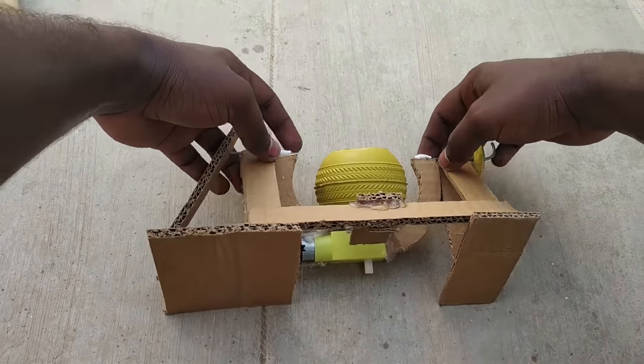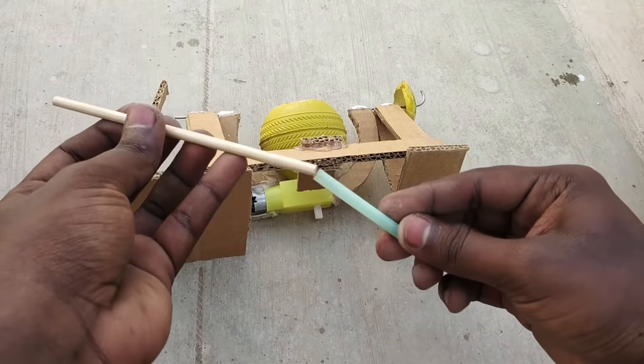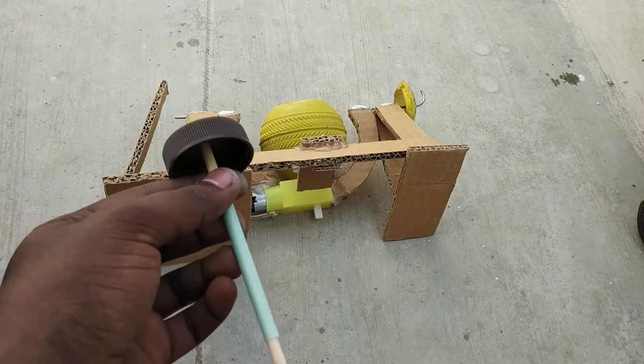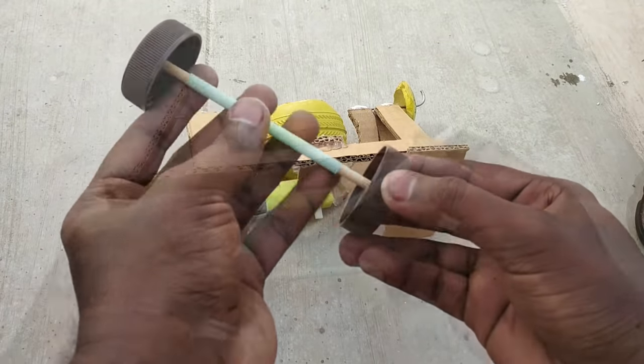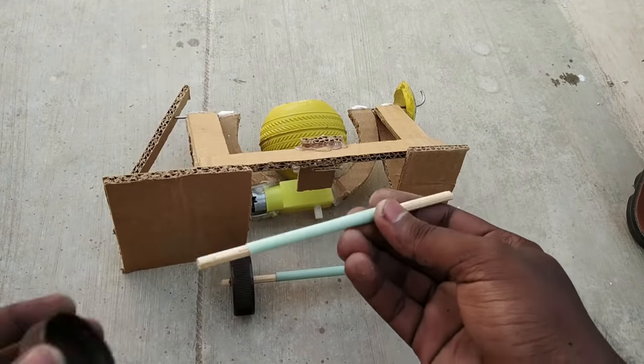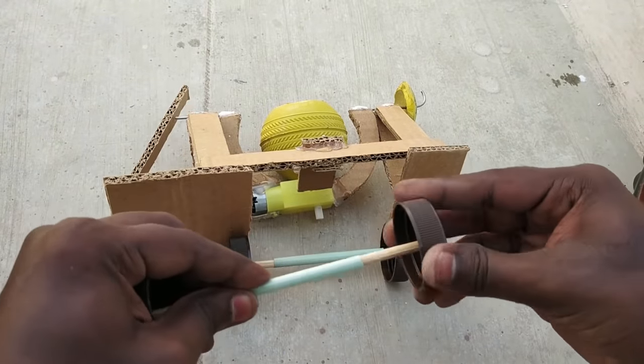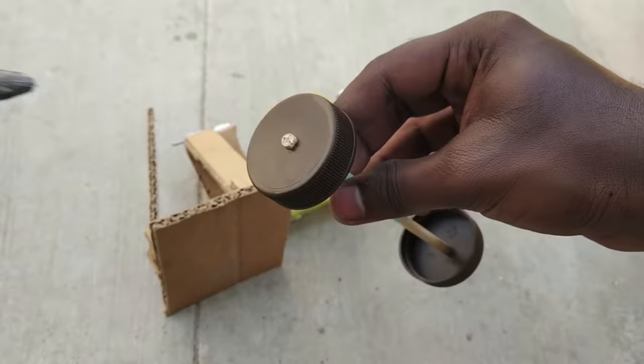Put a cement mixer in this case. These 2 each will be equal. Now we are going to insert the two wheels and set them in place. We will put the wheel attached.